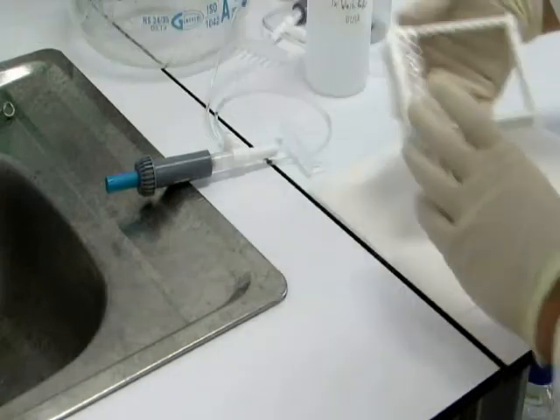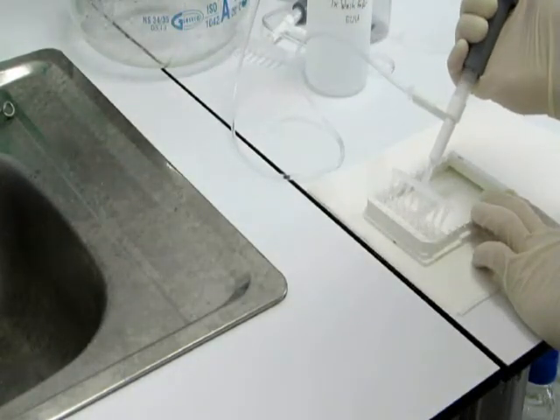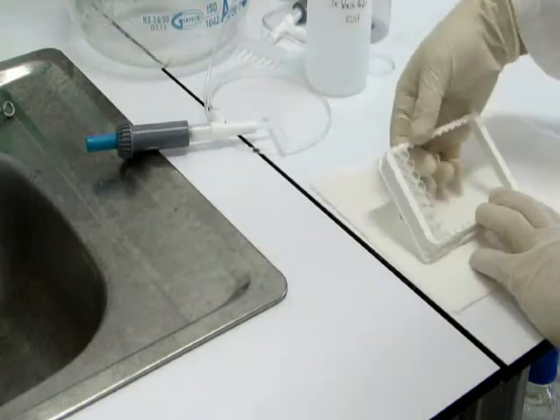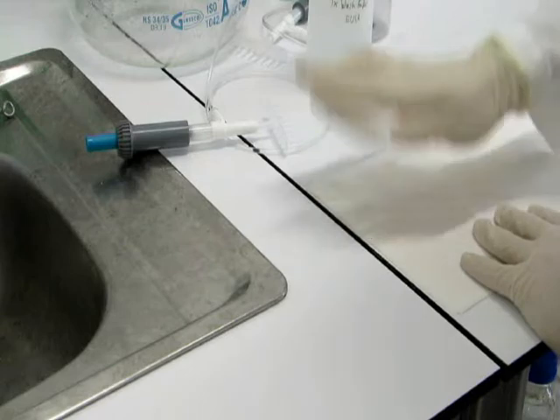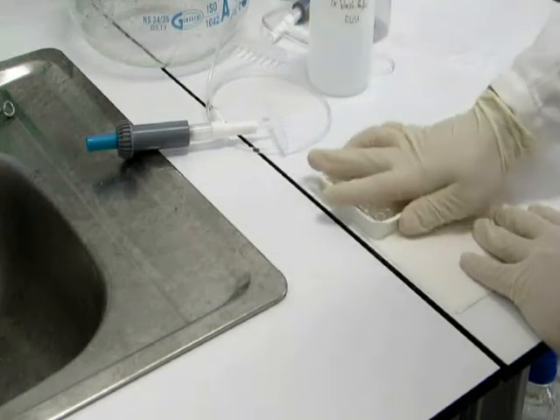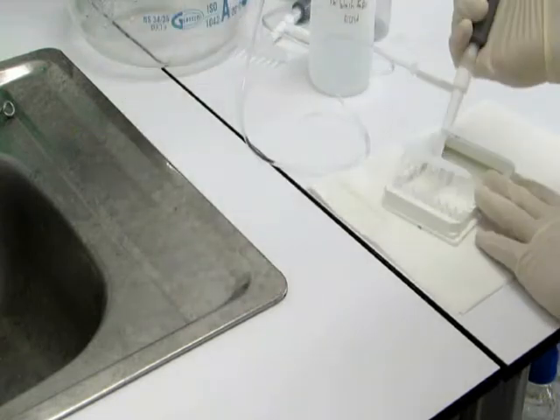Discard the solution inside the wells and add 200 microliters of wash buffer into each well. Completely empty the wells by tapping the microplates upside down on paper towel. Don't be afraid to use force. Repeat the procedure 4 times for a total of 5 washes.